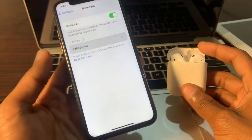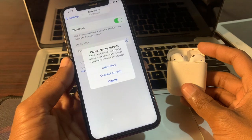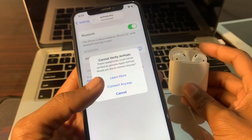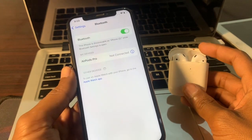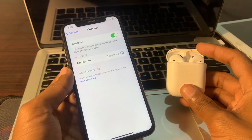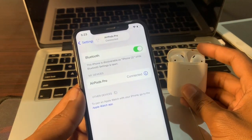Select your AirPods and you will get the 'Cannot Verify AirPods' message — then simply click 'Connect Anyway.' Then click on the AirPods again, and as you can see, the AirPods are now connected.